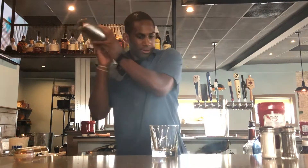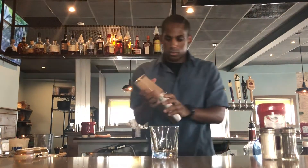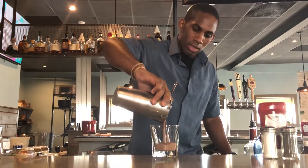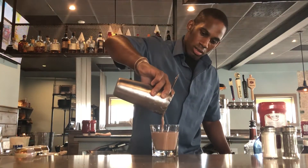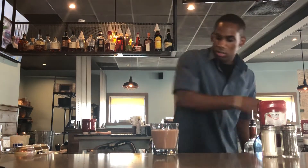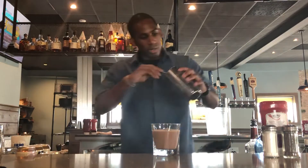Give it a nice shake, there we go, and pour that right in there. Take our buttercream.